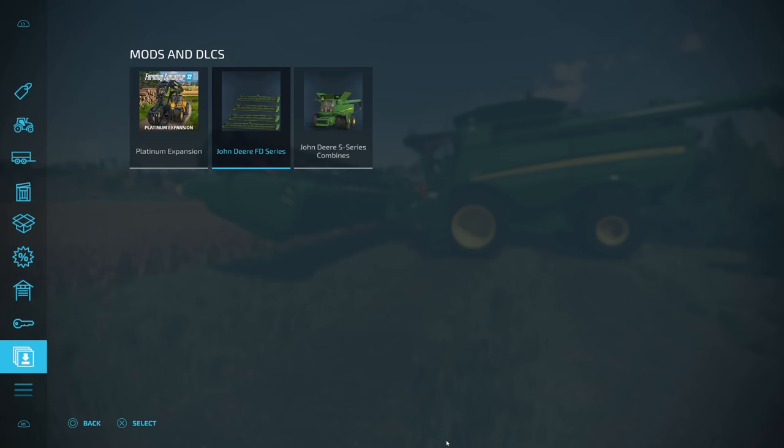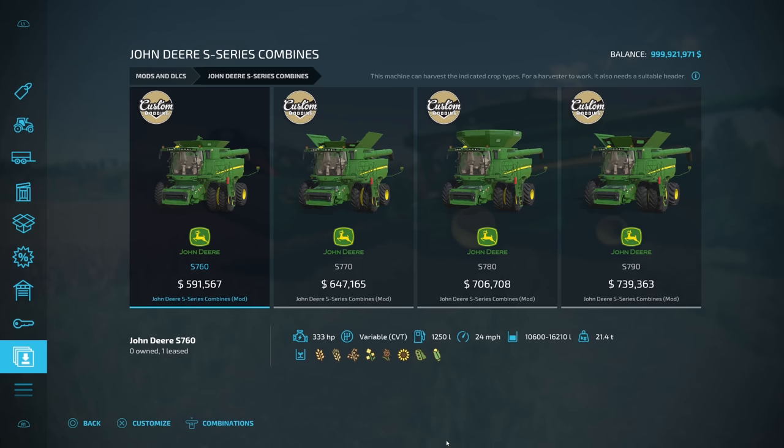Now for the big one — the John Deere S Series combines. We've got the 760 all the way up to the 790, ranging from $591,567 up to $739,363. These prices are actually based on real-world pricing.